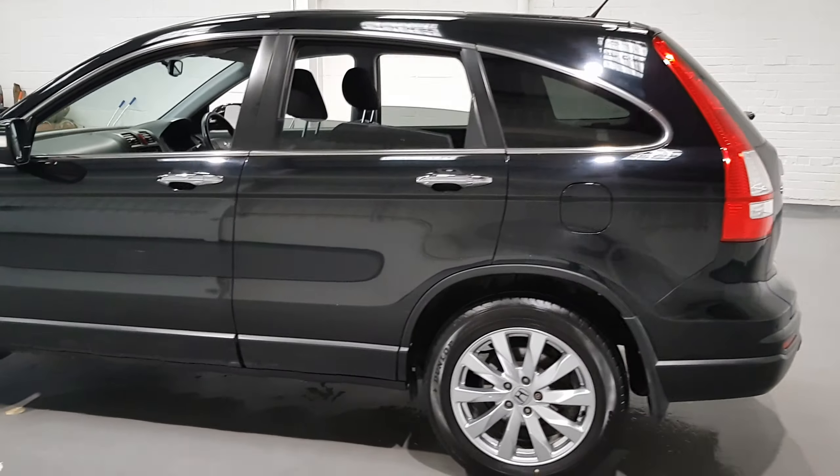It's also going to come with a 3 month AA warranty, 12 month AA breakdown cover, full pre-delivery inspection, service and MOT. What more could you need?